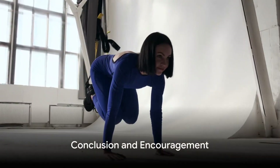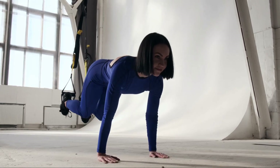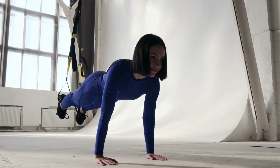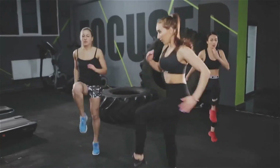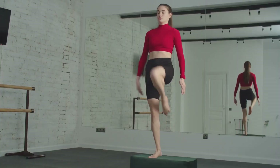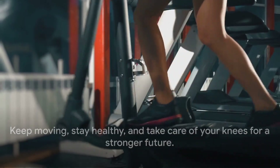In a nutshell, your knee health is in your hands. With these 10 exercises — quad clenches, heel props, straight leg raises, hamstring curls, step-ups, sit-to-stand, wall squats, calf raises, single leg dips, and walking — you can improve your knee strength, flexibility, and overall joint health. Remember, consistency is key. Incorporate these exercises into your routine, and your knees will thank you for it. Until next time, keep moving and stay healthy.